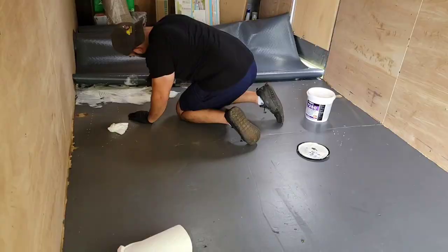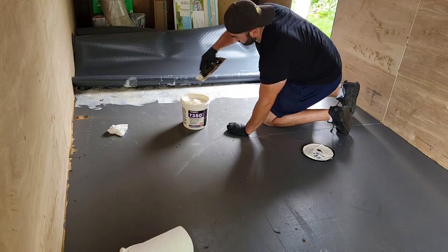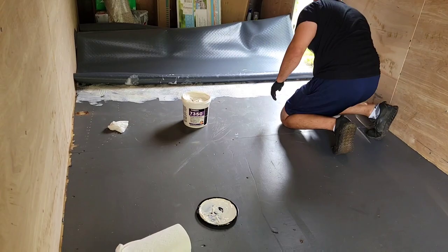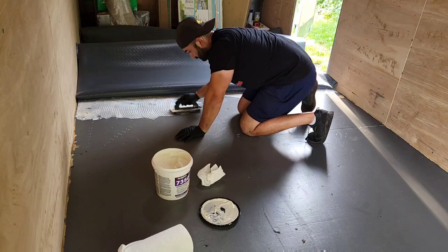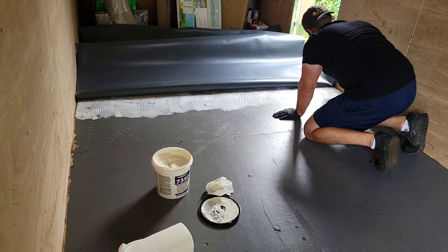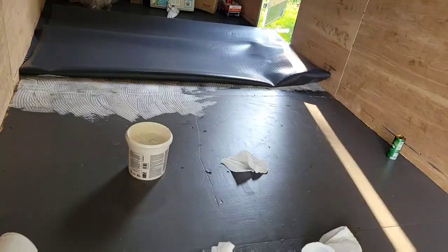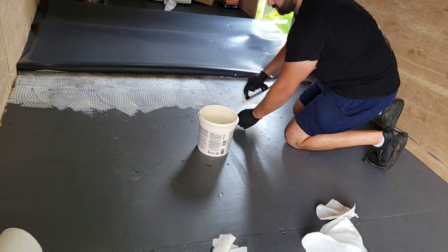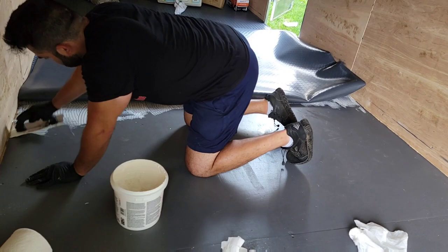Now I'm starting the back part of the install and I did a couple things differently. One, I used a lot less glue. Two, I changed the adhesive to Roberts 7350 — I YouTubed the difference between the two and this one is a little bit stronger, so I wanted the strongest for this application. I did it in parts — put a little piece down, rolled it back, little piece, rolled it back — and got to the end. It is so hot in here, but stick with me. It's a great DIY project you can do in maybe a weekend.